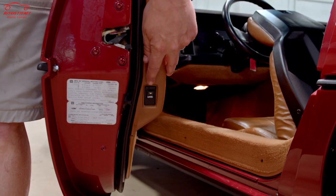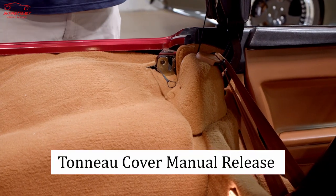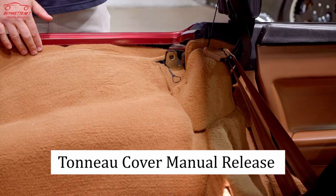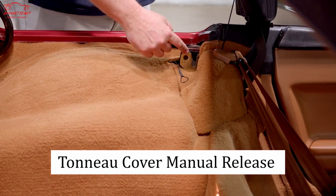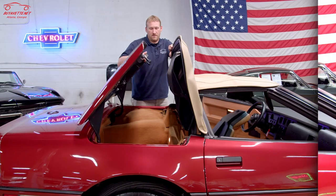On the back side of the door panel, you will press the release for the tonneau cover. The tonneau release is actuated by the electronic button in the door jamb; however, if that's not working, GM provided manual release cables that you will pull on each side to release the latches for the tonneau cover.